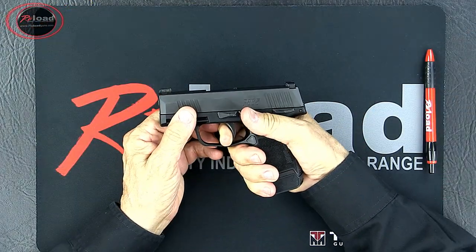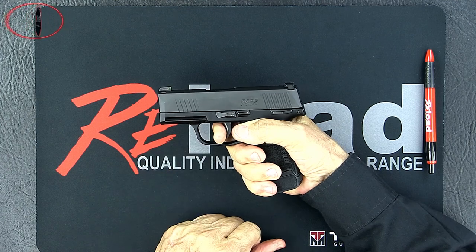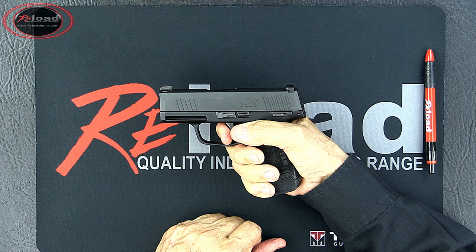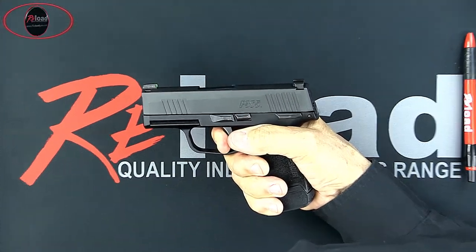While still holding the trigger rearward, retract and release the slide. Now release the trigger — you should hear a click as it resets. Finally, press the trigger. The striker should release and you should hear an audible click, which means you've reassembled your pistol properly.